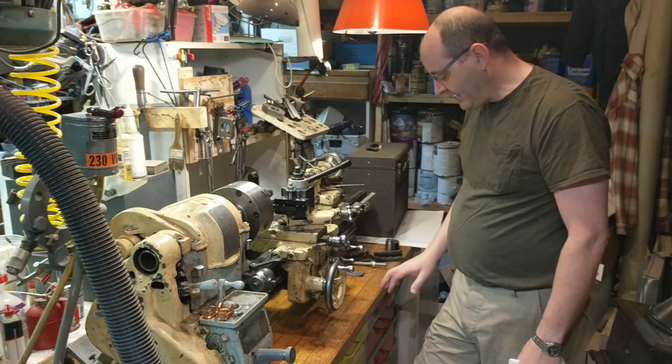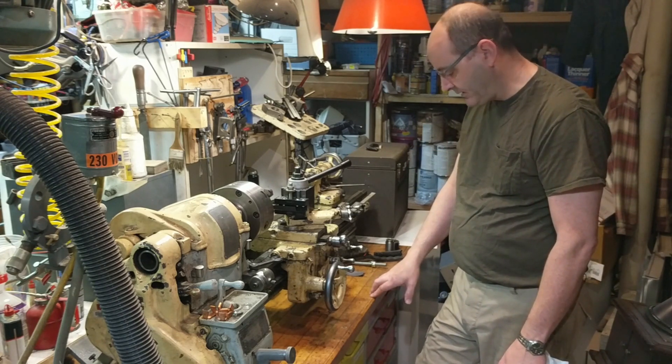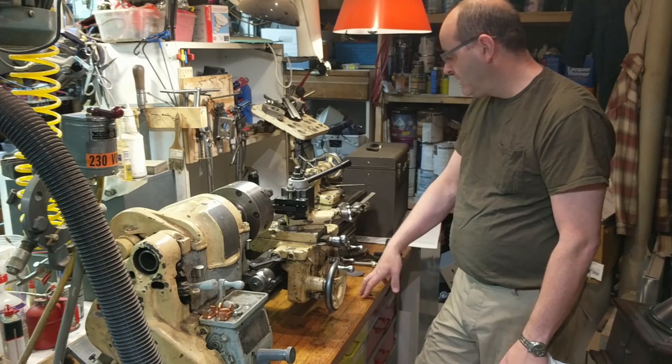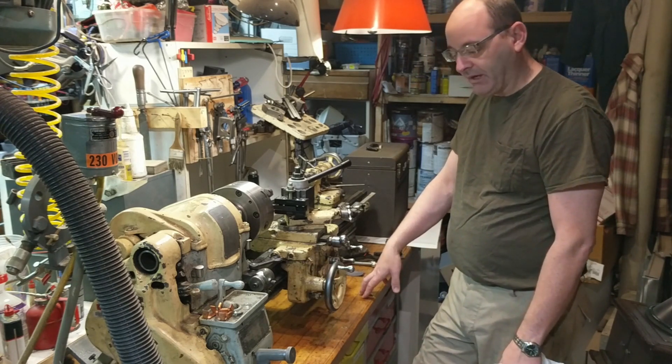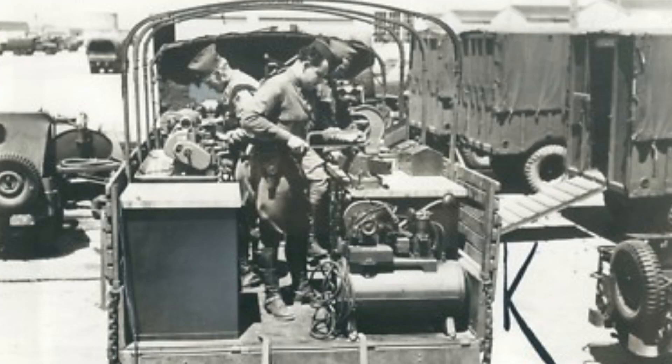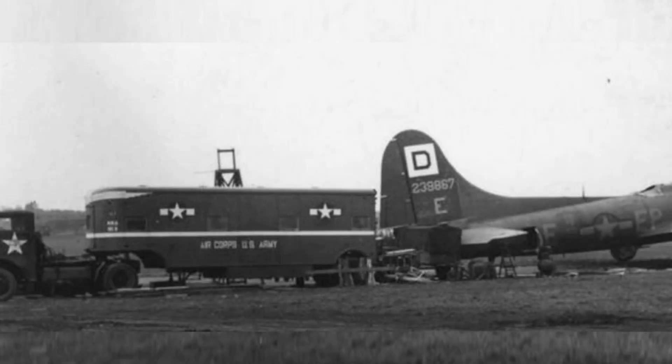From my research I think this is the original cabinet that the lathe was shipped with — a special order from South Bend with a hardwood top. I think it went into a mobile machine shop, either the back of a deuce and a half or more likely the back of a semi-tractor trailer that was a mobile machine shop.